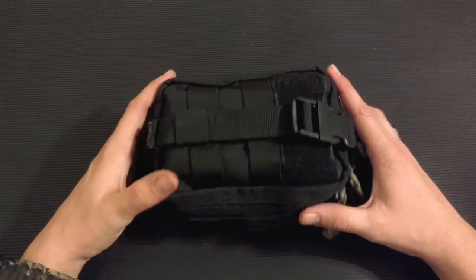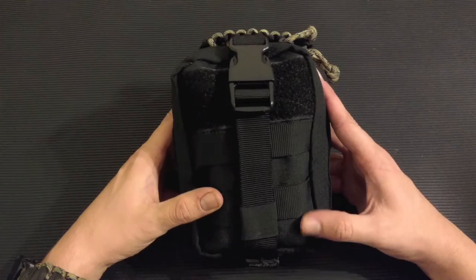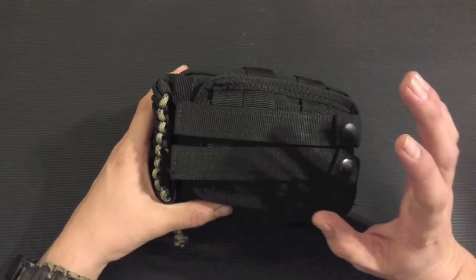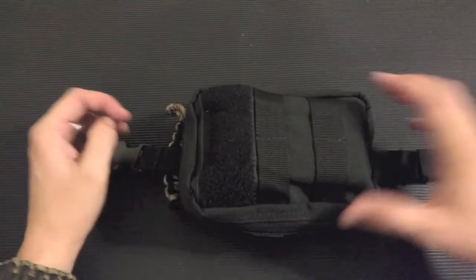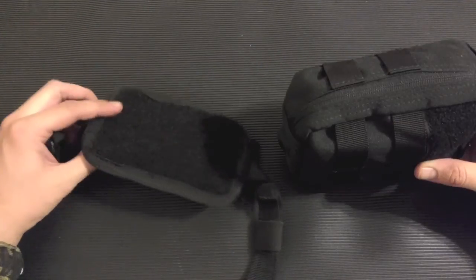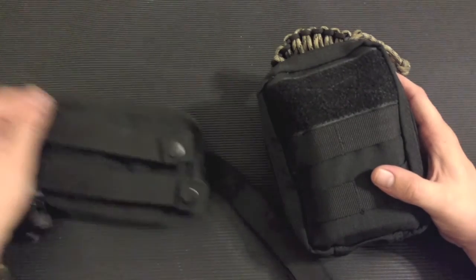Right now we're just going to go over the fire kit. First I want to go over the pouch — this is a Condor rip-away medical pouch, the smaller version. It has a MOLLE panel on the back so you can strap it to your backpack. It has a strap you undo, and if you need quick access you just grab it and it rips away right off the velcro panel.